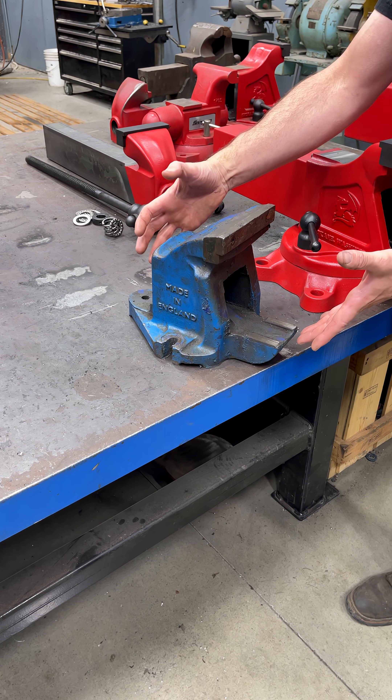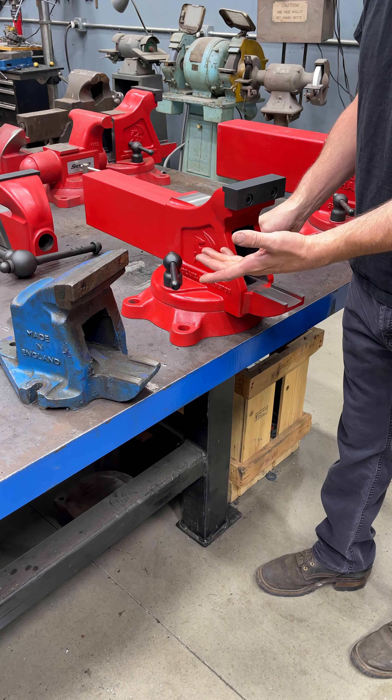This is the static jaw, which means it's the part that doesn't move. Let's take them both apart so you guys can get a better feeling.